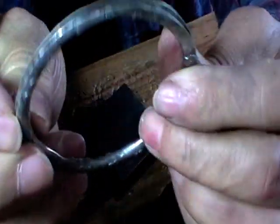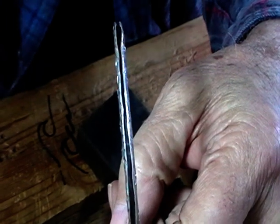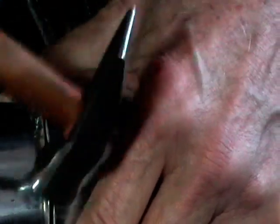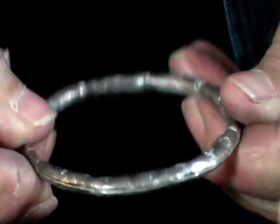You can see that it's starting to close up quite nicely. When I get to this point I go back on my bracelet mandrel. Take your time and just gently tap the edges towards each other and you can see that they'll just close right up. Work your way all the way around — it doesn't have to be perfect, we're not going to solder it. And there it is: a hollow bangle with all kinds of interesting patterns on it.